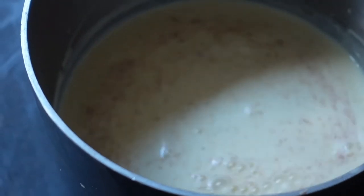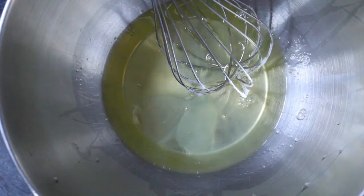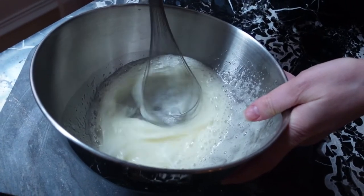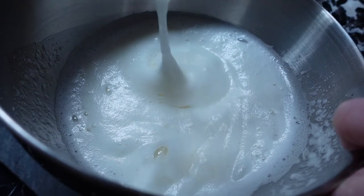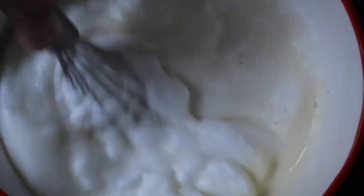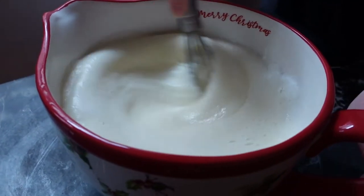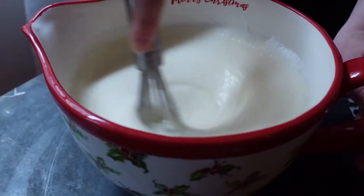Now I'm going to let this cool completely in the fridge. After our custard base has cooled, I'm going to whip the egg whites with two tablespoons of sugar to soft peaks. Now I'm just going to whisk in the meringue to the custard. If you wanted to keep it a virgin eggnog you can stop here. Just make sure you stir the eggnog each time you pour a glass to make sure each serving gets that delicious meringue. Also be sure to grate some extra nutmeg on top. This eggnog will last about two to three days in the fridge.